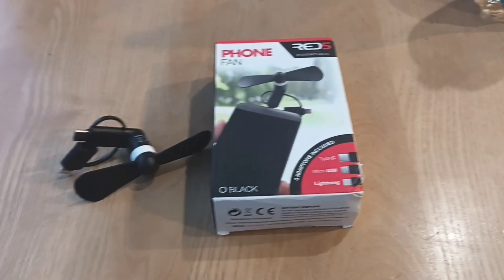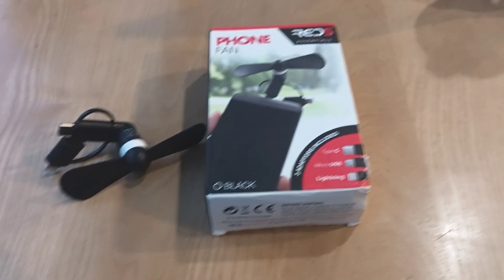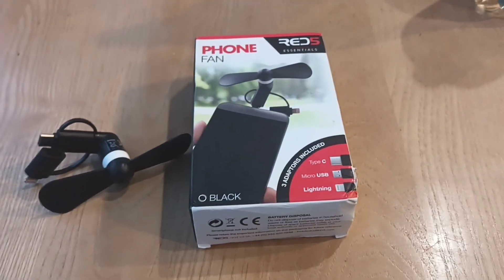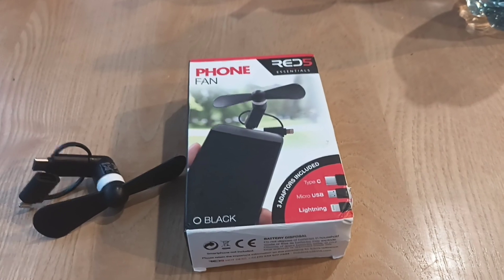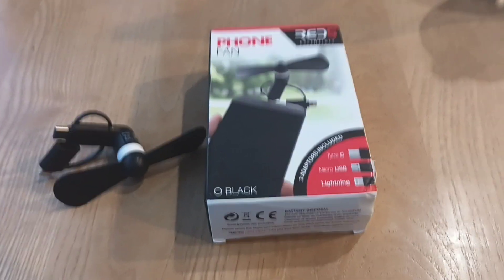Hey guys, how's it going? It's the YouTube guy here and today I'm back with another review. It's a phone fan, the Red 5 Essentials. My friend got it — Adish Parra — thanks to him for letting me review it.